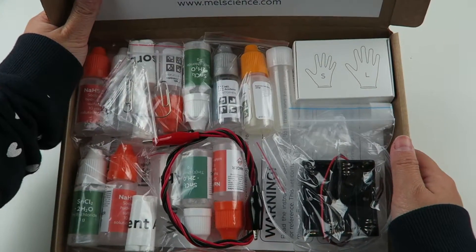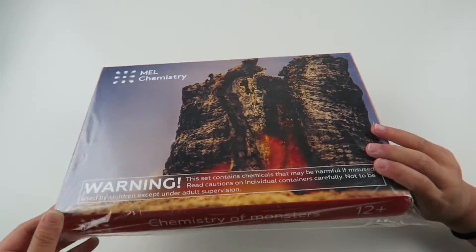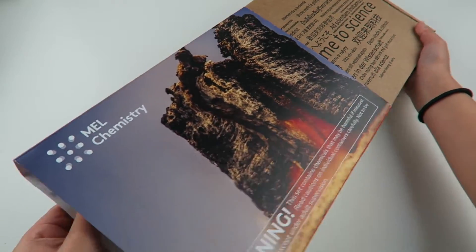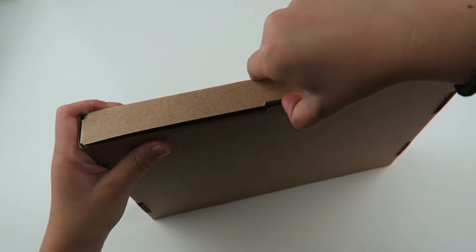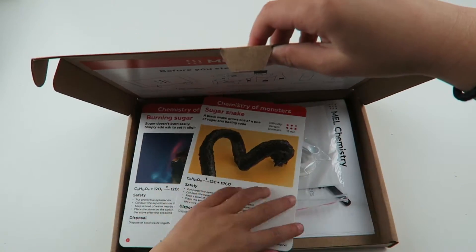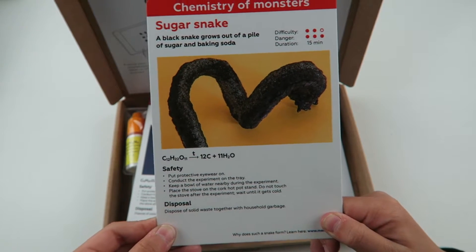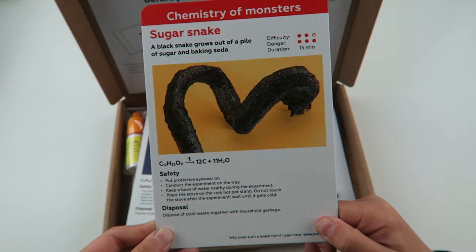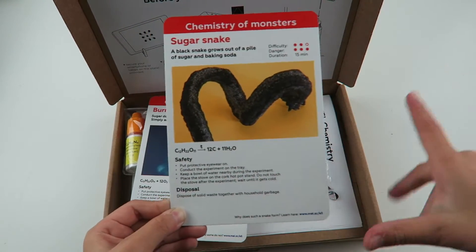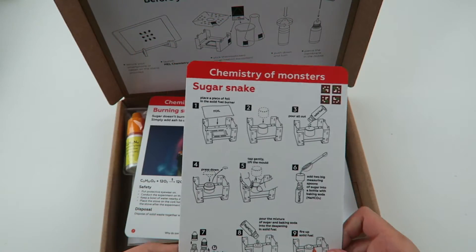Here are all the items that you will be needing to complete the project. The next activity we have is a chemistry of monsters. The first activity is a sugar snake — the difficulty is two and the danger is three. This one looks so cool, it looks like rocks, and it takes 15 minutes to do. Here are the instructions.